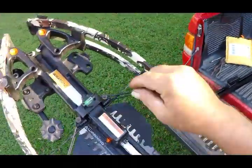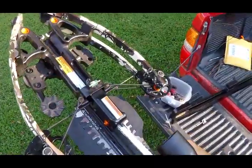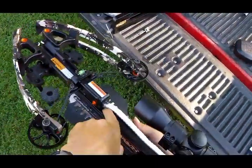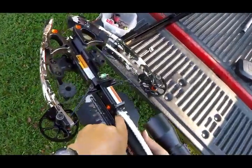You have to press the bolt and pull the string through — that would get it off. Or you can nock a bolt and come under the bottom here with an Allen wrench. I've done a video showing this.